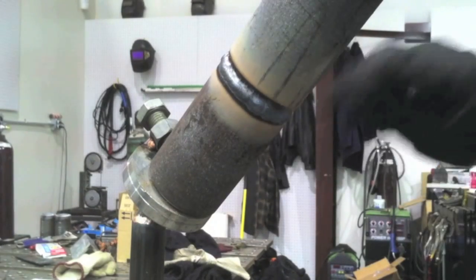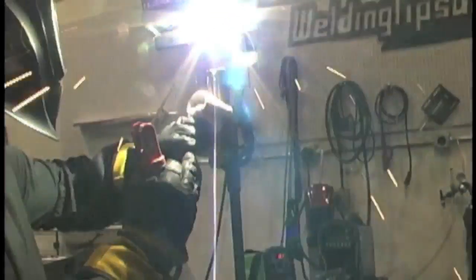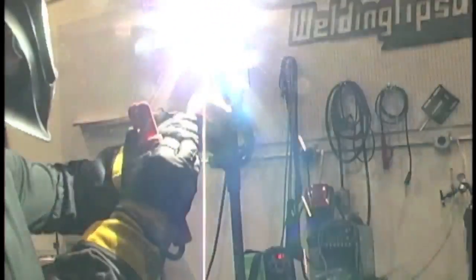That was a Lincoln 7018 2.4 millimeter 3/32" rod. Now, overhead stick welding — this is an overhead joint using a 1/8" (3 millimeter) rod. For overhead, a lot of people want to turn the amperage down, but I think you should run it about the same as you'd run it flat — good and hot. This is running about 125 to 129 amps. A good tight arc without much rod angle will utilize the arc force to help the puddle flatten out instead of droop and sag.